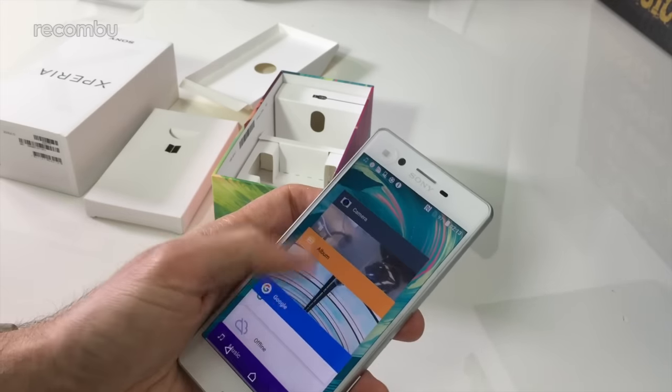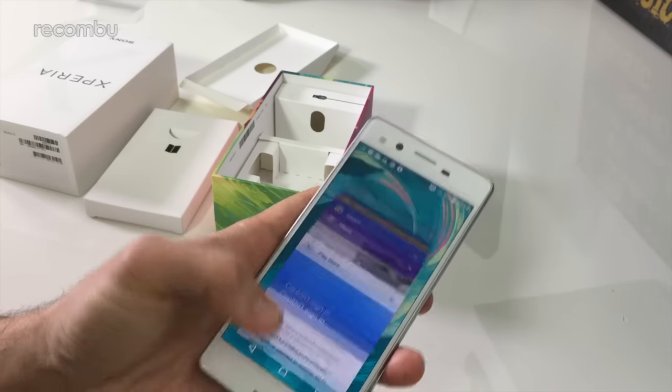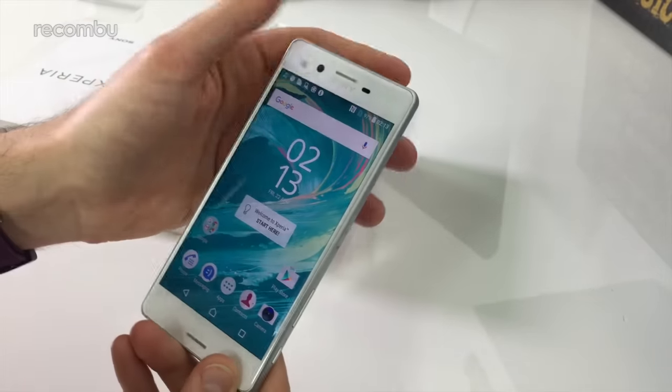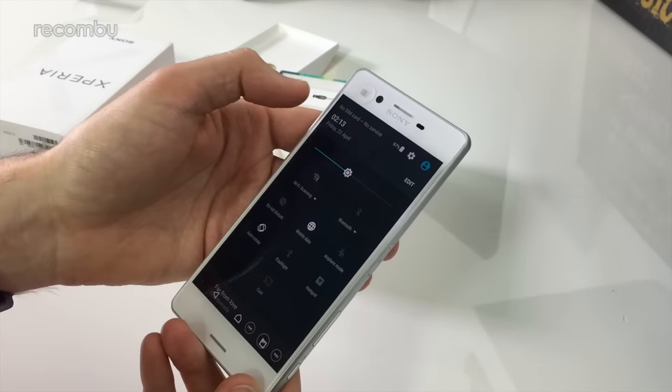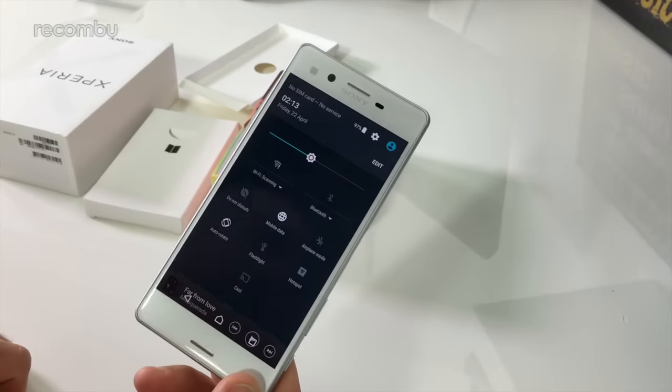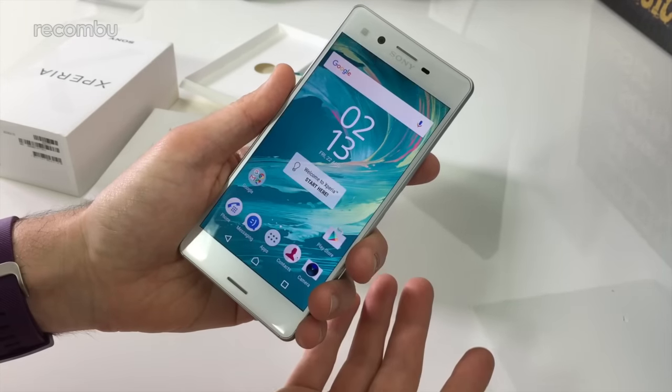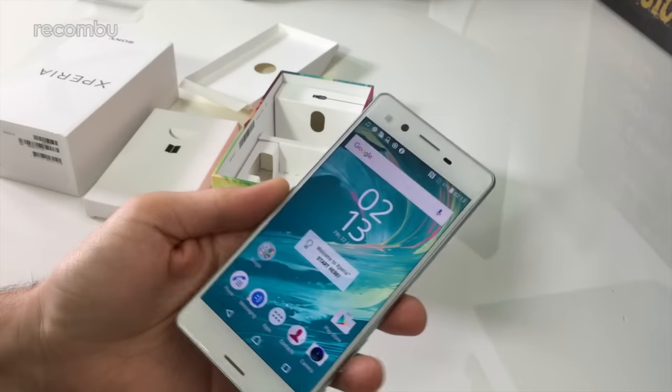If you dive in here, unfortunately there are no small apps anymore, so that's a slight chip at Sony — we'll see if we can find out why the small apps aren't there. But hopefully that will come in either an update or there will be a further option somewhere to do a bit of multitasking. As you can see, the notifications bar hasn't changed at all — still the same standard Android one that we know and love.